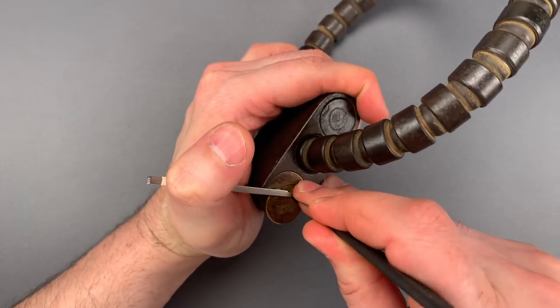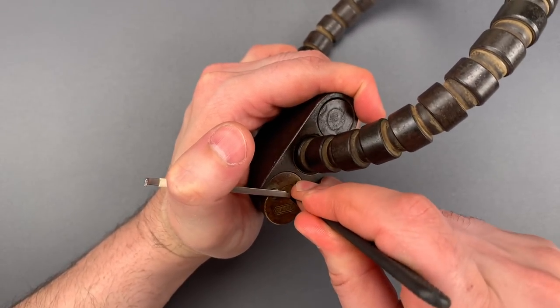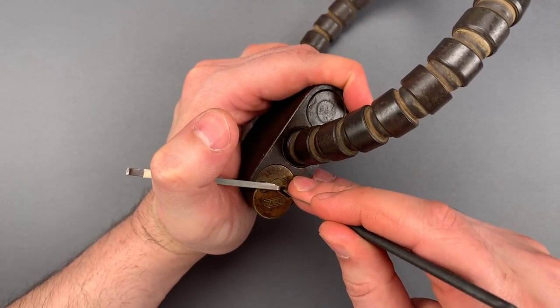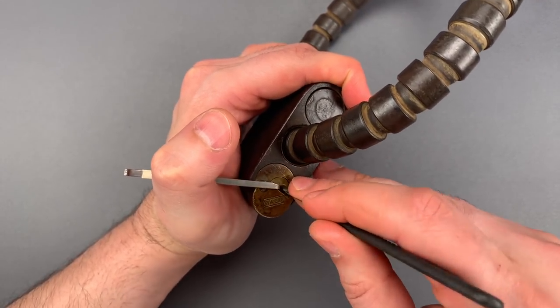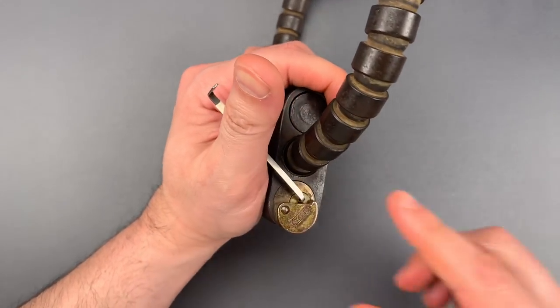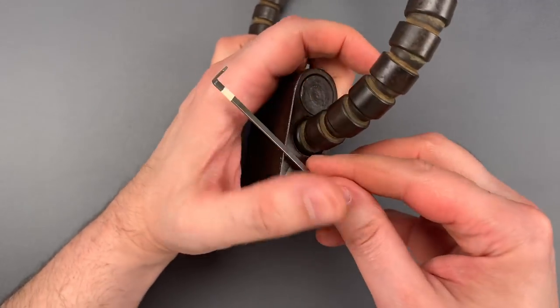Little click on one, click on two, click on three, nothing on four. Back to the beginning. Little click on one, nothing on two. Click out of three, and it looks like we got this open.